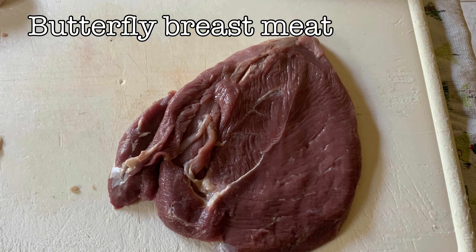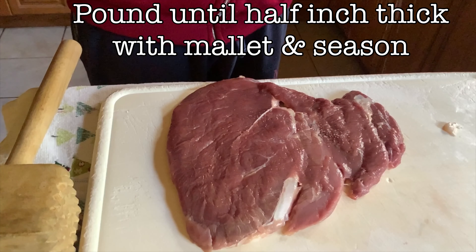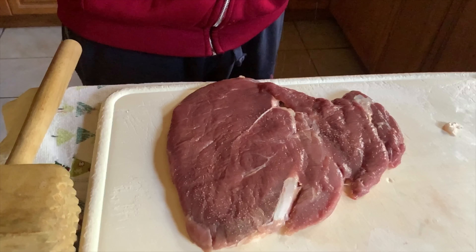We take the skin off, then we cut it open like an envelope. We pound it about half an inch flat with a mallet, then we add a bit of salt and a bit of pepper.